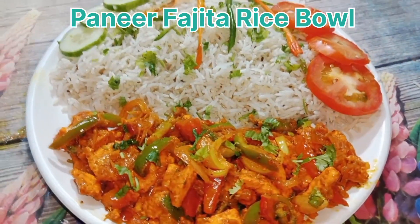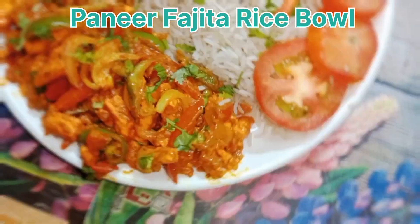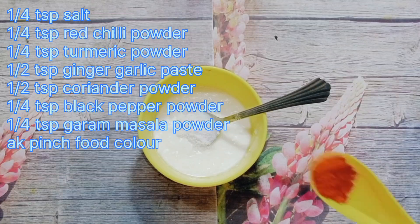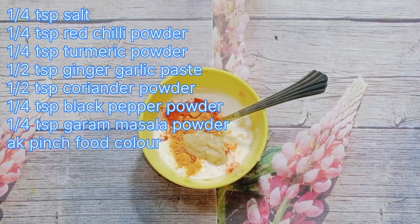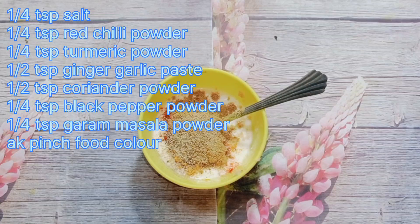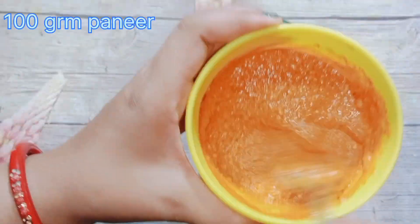Then I made a paneer fajita rice bowl — the food is great. I cooked it and my dad and mom also cooked it. I also cooked it very tasty and took it to my office. It was really good. First of all, I made the paneer — a quarter cup — soft. You can use a pot or pan for this step.